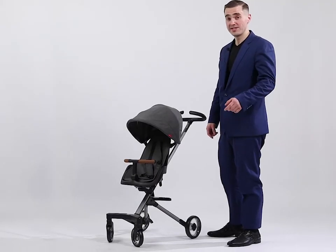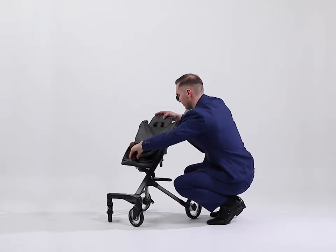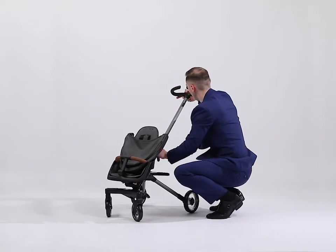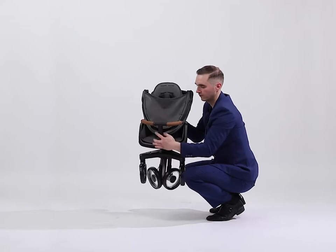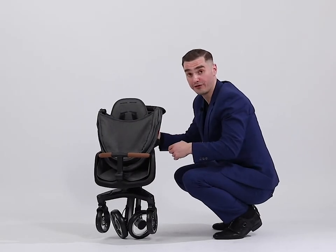When you are traveling, you can easily fold it, and when you need it, you can easily unfold it.